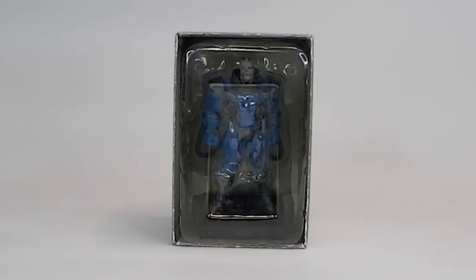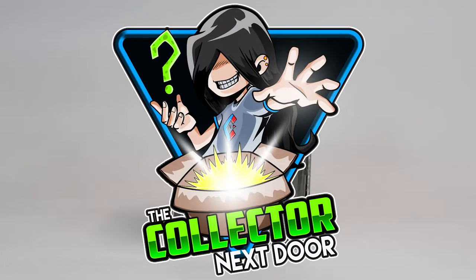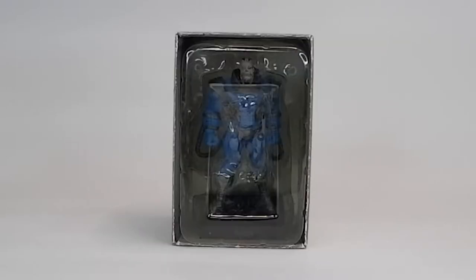Hi everyone, this is your friendly neighborhood collector, the Collector Next Door, and today we are going to have a quick video about this Marvel's Apocalypse figure by Eagle Moss. So let's get into it immediately.